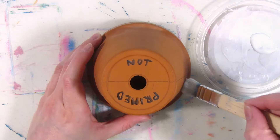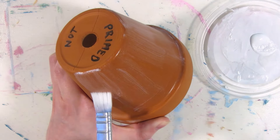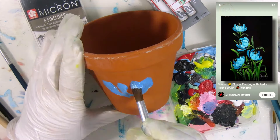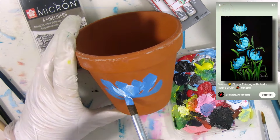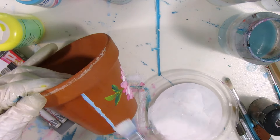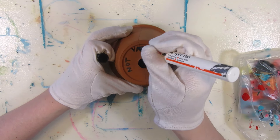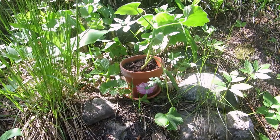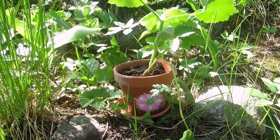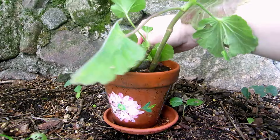Is it a good idea to varnish a clay flower pot after painting? A year ago, I primed one half of a terracotta flower pot with clear gesso, painted flowers on it, and then sealed one half using acrylic gloss varnish. So I got four different combinations of primed and unprimed, varnished and unvarnished. Then I left it outdoors for the whole summer, in the sun and in the rain.